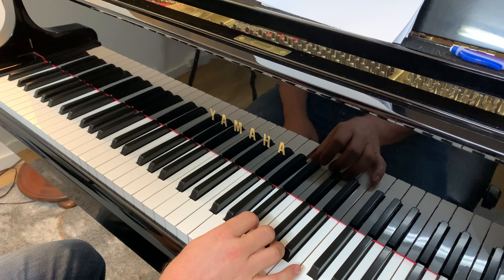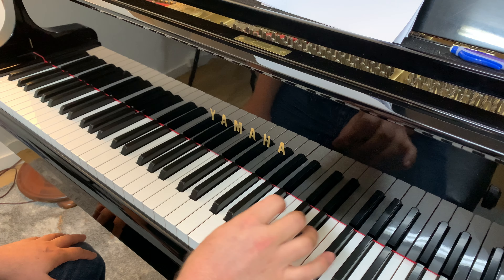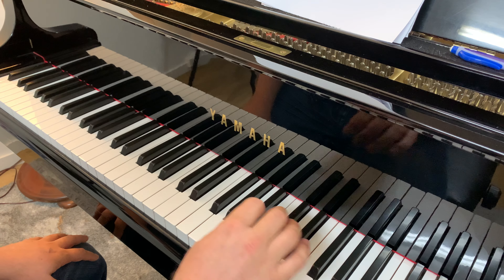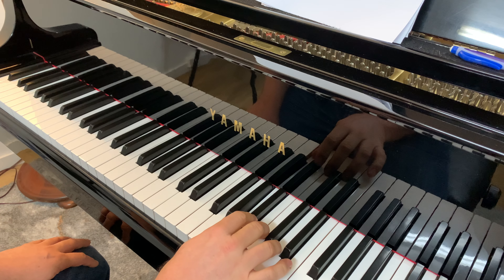That's where all the A's sit. And if you want to remember where all the A's are, you can play them all on the piano. So you put your one finger on A.